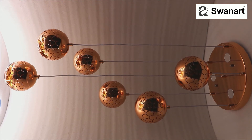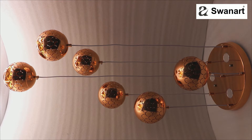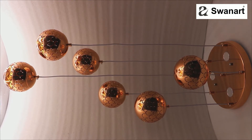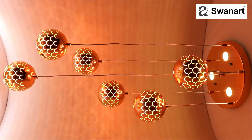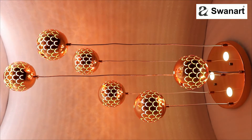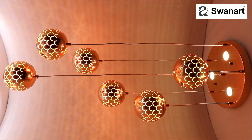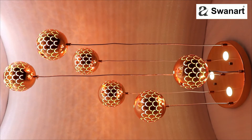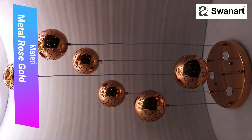Presenting the new Swanart Color Changing Hanging Light. Baseplate 29cm, includes 3 lights and 6 balls 12cm with 3 color change LED lights. Material: Metal, Rose Gold Color.